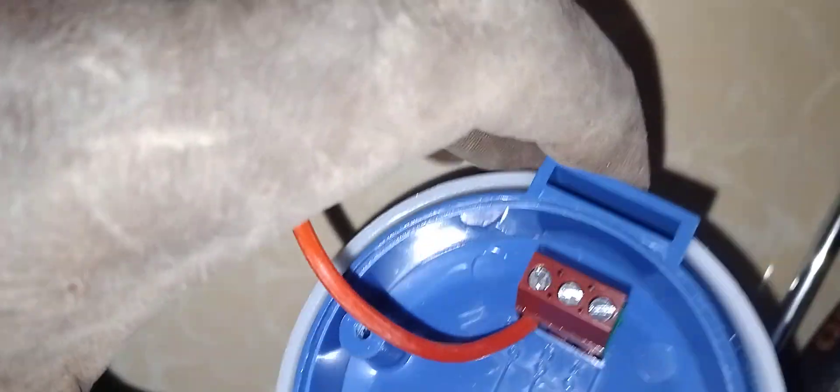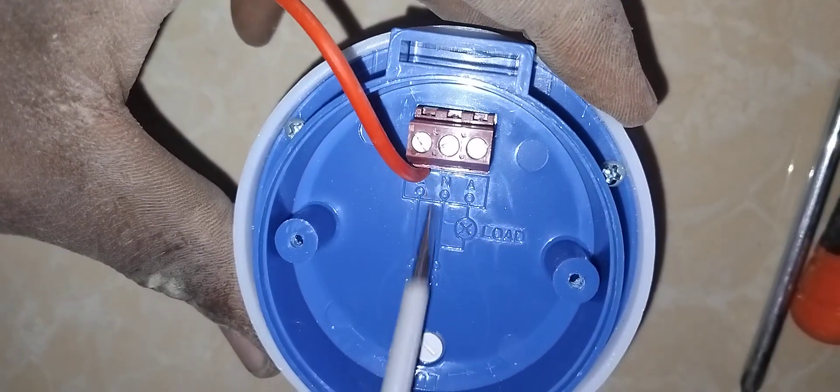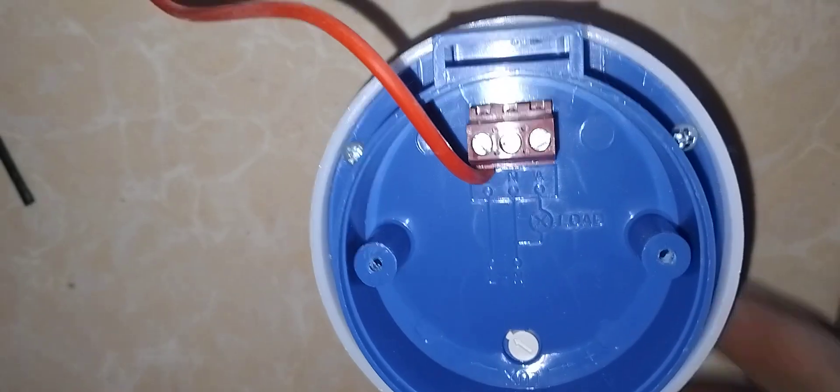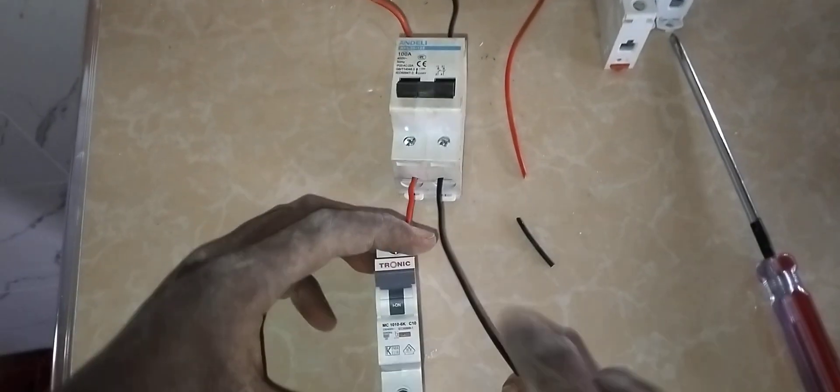The live was given to this terminal. I think you are seeing — the live has the live terminal. The best thing with this photocell is they have named the terminals for you. Now let us pick the neutral — the neutral will come direct.